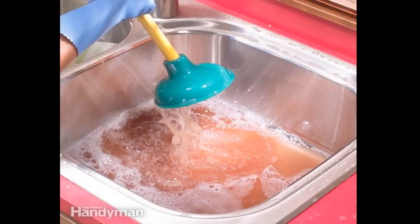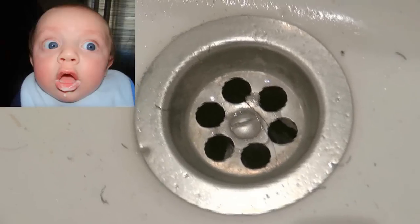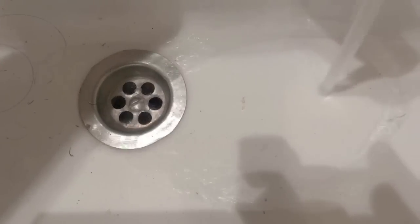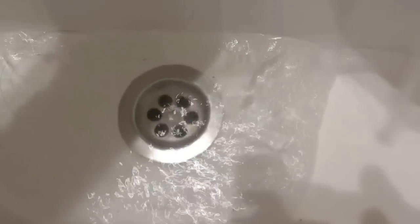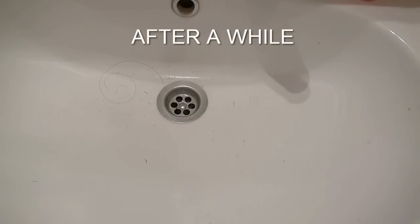For this experiment I need one stock sink and Coke. Let's do this — this is the stock sink. Let's make sure it's a stock sink. As you can see it's not working properly, like it's not a life without the sink. So water has gone. Let's start our experiment.